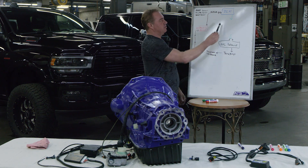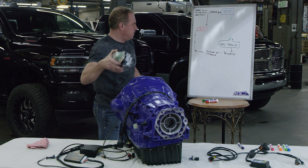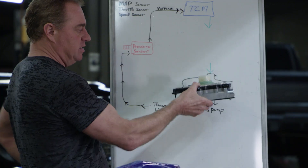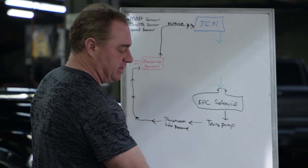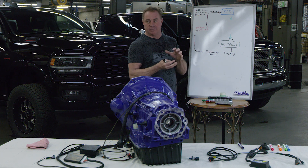In this scenario, this is your TCM — your transmission control module. This is your EPC solenoid inside the transmission, on the solenoid block. This solenoid block is what is responsible for commanding the transmission line pressure up and down. Transmission line pressure is what clamps the clutches together.